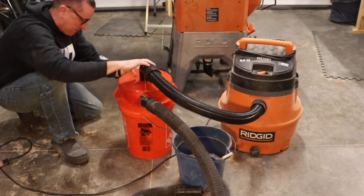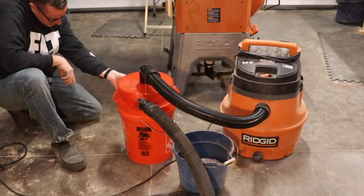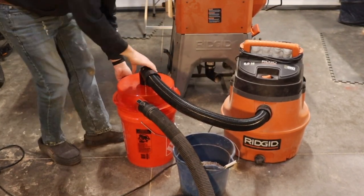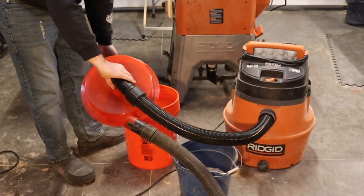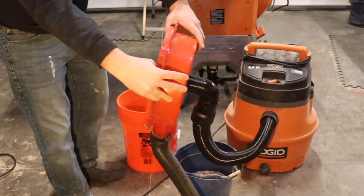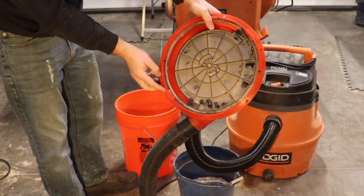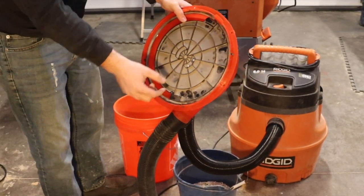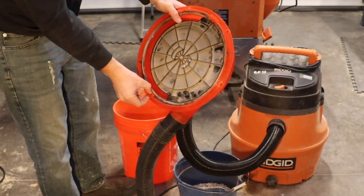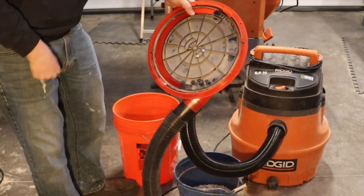And getting it off, it's hard to figure out where the little release sections are. There's a little tab right here you can lift up on, and then it pops off pretty easy once you find that tab. There's one on both sides. One side will click in well, the other side kind of stays loose — but once you turn the vacuum on, it sucks it in, so I don't think it's a real big deal.